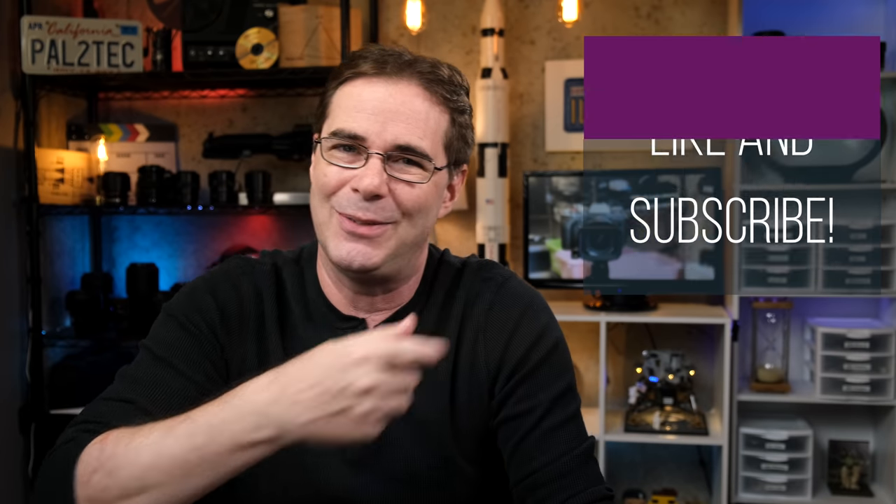I'm absolutely crazy busy this week with work projects, so I'm not 100% sure you'll see me this Friday, but we'll see how the week goes. I hope you found this video helpful or fun — if you did, be sure to give it a like and subscribe, and I will see you in another video real soon. Take care.